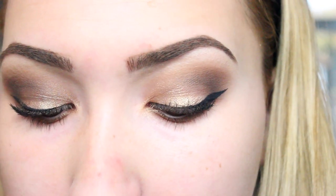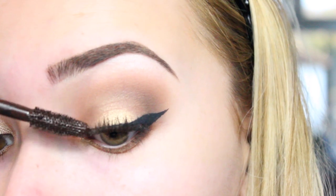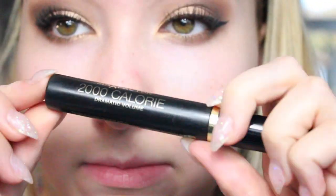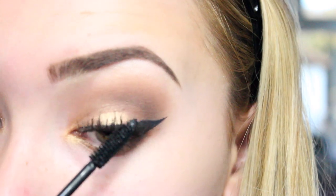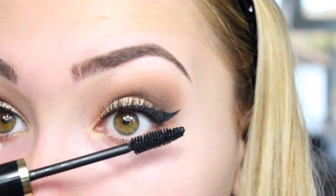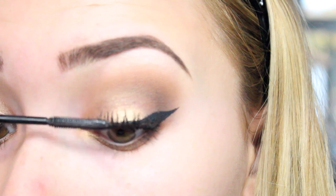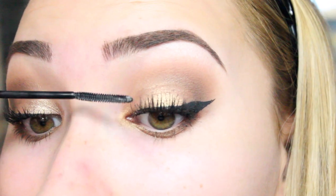I curled my eyelashes and I'm just going to apply mascara. Starting off with my Max Factor Waterproof Mascara and applying a generous amount of that. Then moving on to my 2000 Calorie by Max Factor Mascara — this one is not waterproof. And last but not least, my L'Oreal Telescopic Mascara, which I use on my bottom lashes as well.